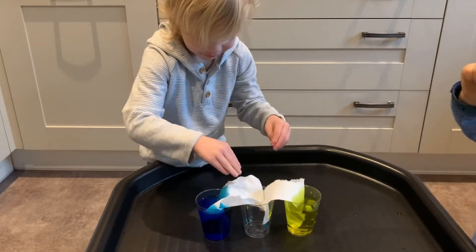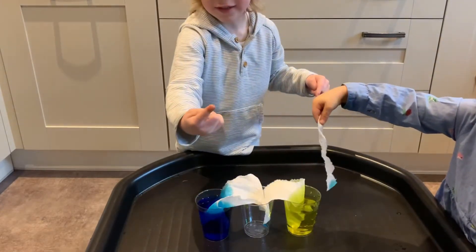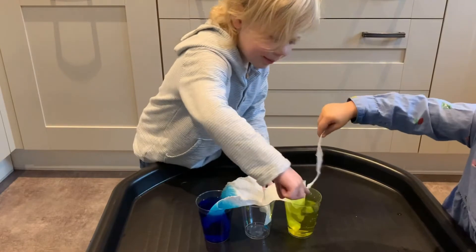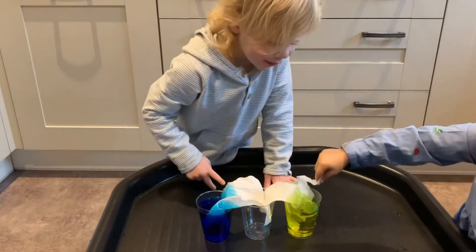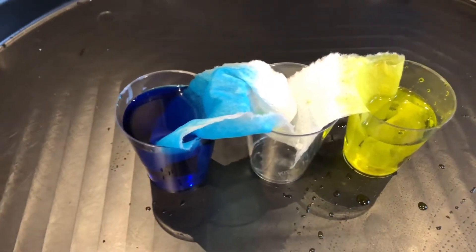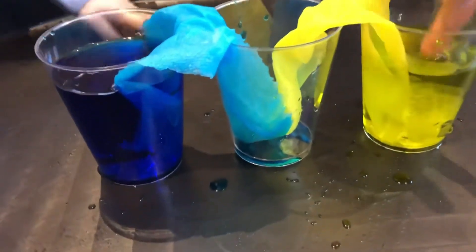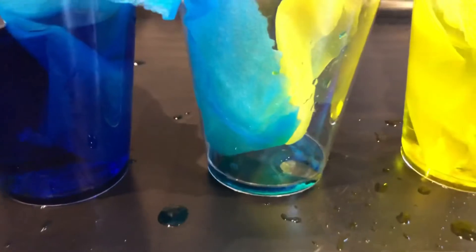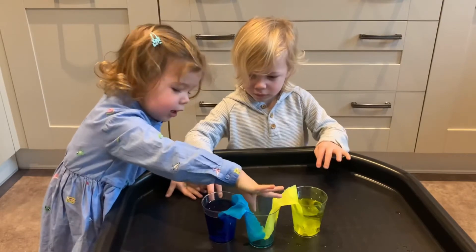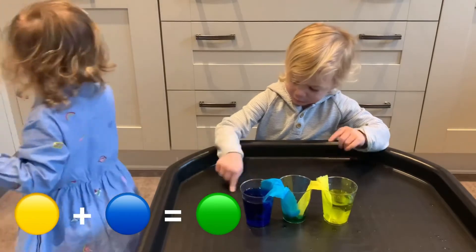What colour do we think it's going to be Mason? Dip, dip, dip, dip. Can I hear me in this one? In the blue. Yeah, I am learning a green. Well done.